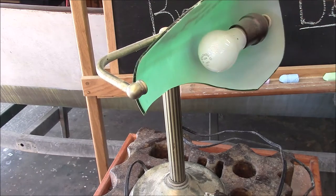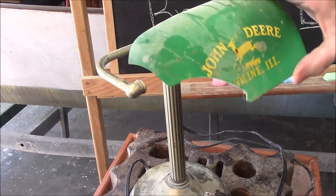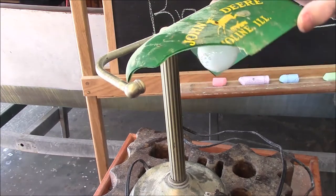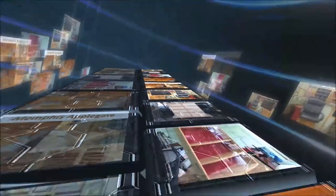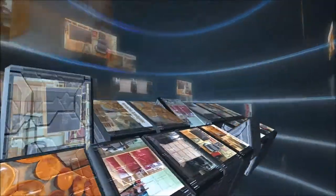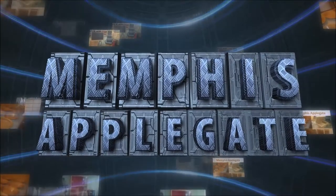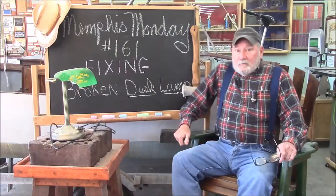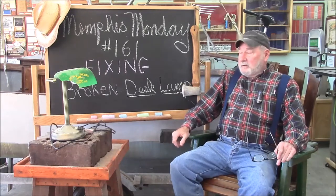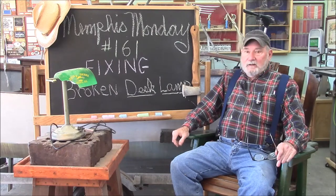I got this broken desk lamp — the little shade here broke. I think we can fix it. Good morning and welcome to another Memphis Monday, Memphis Monday 161. Today we're going to be fixing a broken desk lamp.